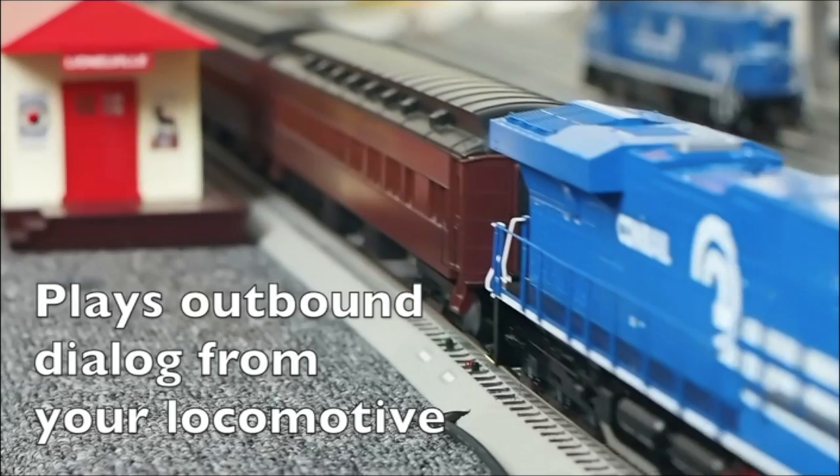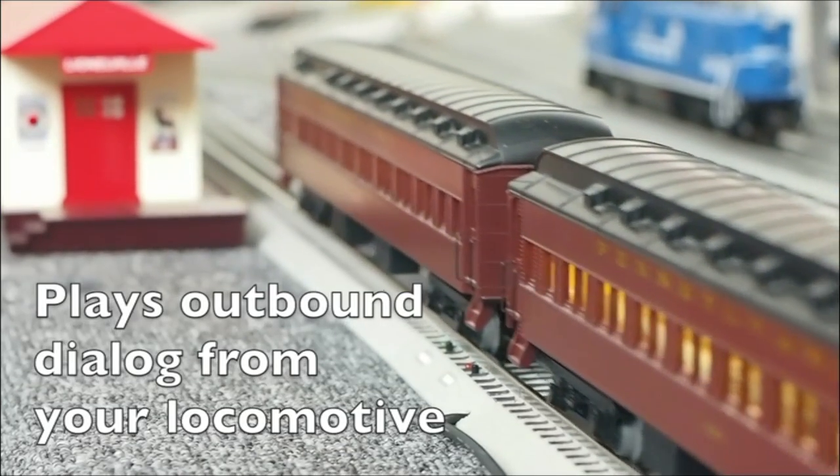The inbound audio plays: 'Dispatcher, we're moving. Over.' — 'Roger that. Have a good run. Out.'